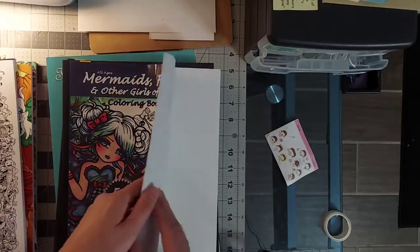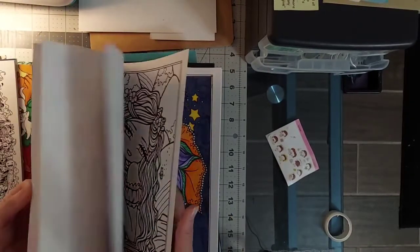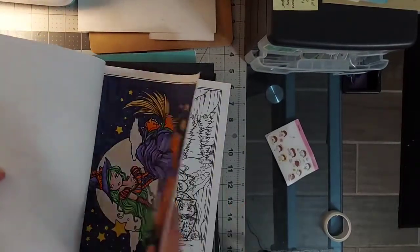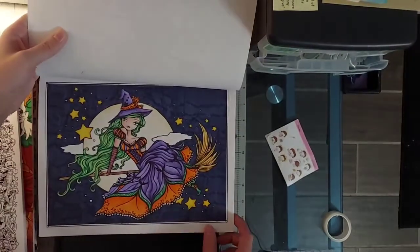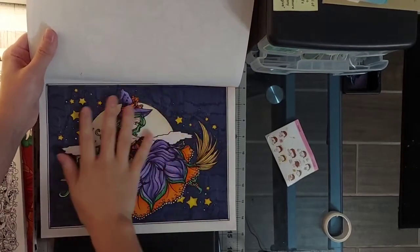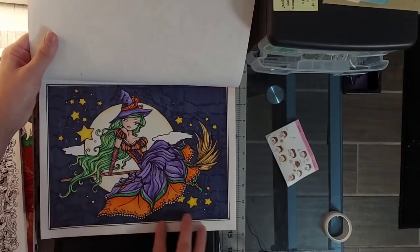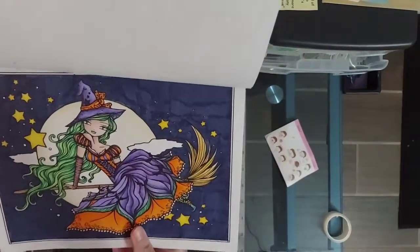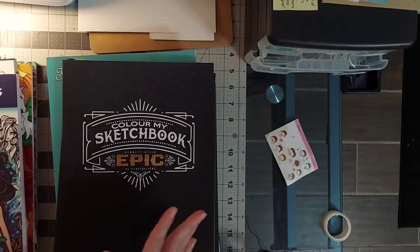I've done a couple in Mermaids, Fairies, and Other Girls with Whimsy by Hannah Lane. I need to pick this book up again too. I've only done one — shame on me. It does have a lot of details. This is one I did when I first got the book, so about two years ago, water-based marker with Prismacolor on top. I love her hair in the purple and orange and blue — the color scheme is really cute. When I first colored it I didn't like it that much, but looking at it now I do really like it. Sometimes things just get better with time.